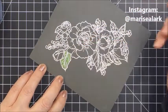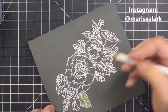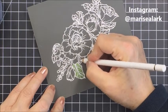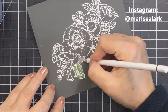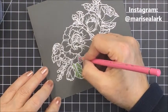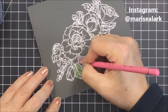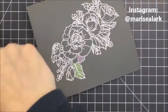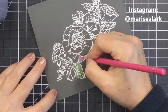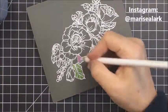I'm going to leave a link to the Polychromos in the description box below. I used about 17 or 18 different colors total. For the greens I used three different colors of green, and for the pinks I used pink, madder lake, fuchsia, magenta, and light magenta.